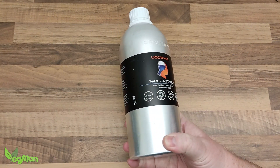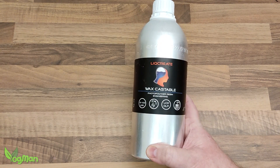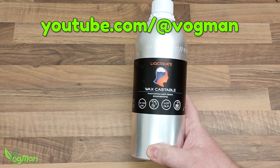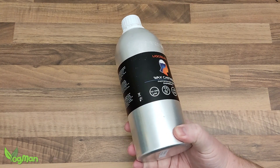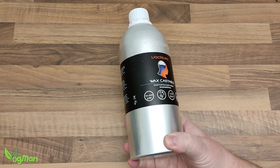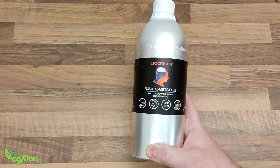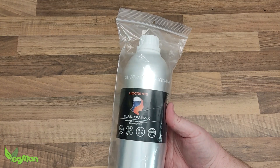Even the exterior packaging impresses me. These bottles are metal, and this burnished silver colour with black, white, orange and blue pleases my sense of aesthetics, so their marketing department has done a good job. When you open a bottle of LickCreate, you get a real sense of product pride — they arrive in a sealed bag.